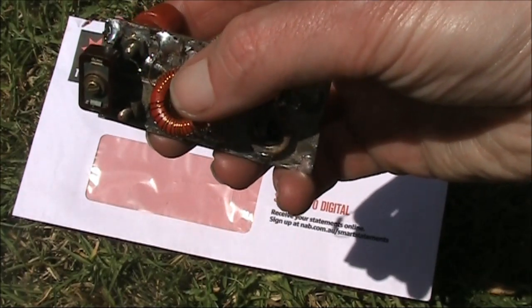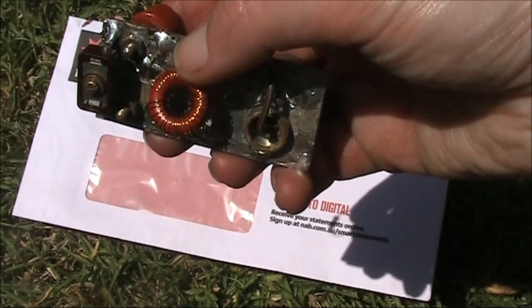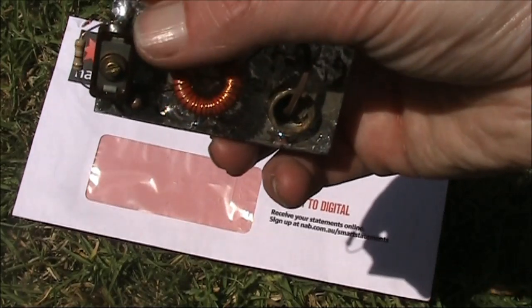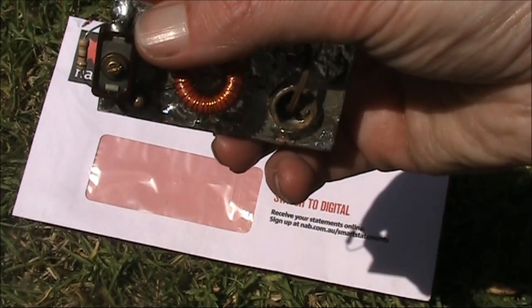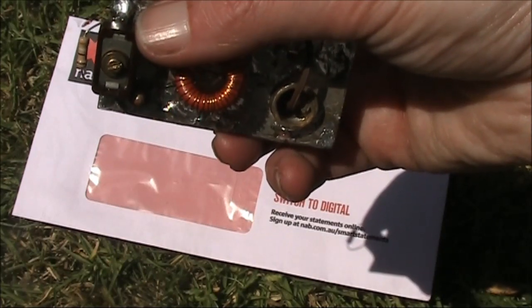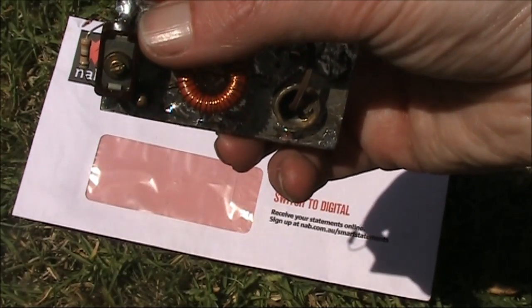That is an inductance of around 9 microhenry. 9 microhenry resonates with around 200 pF, or a little bit more — around 220 pF — for 3.5 MHz, making it suitable on 80 metres.